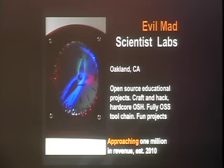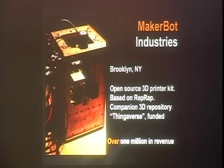Evil Mad Scientist Laboratories — they do really cool clocks and really interesting LED panels. Just a couple who does this out of their house, making a million dollars. MakerBot Industries — a lot of folks here are probably familiar — they're doing low-cost 3D printers under $1,000, and they have a cool website called Thingiverse where people upload files. Already over a million dollars in revenue.